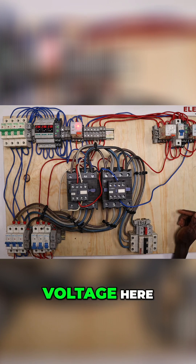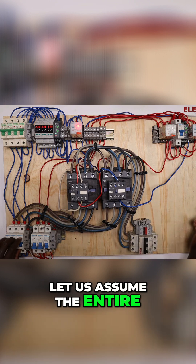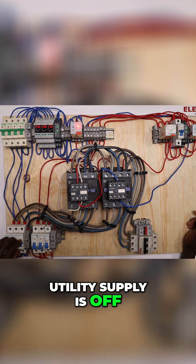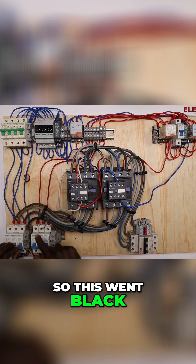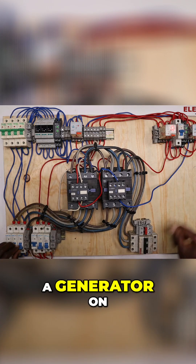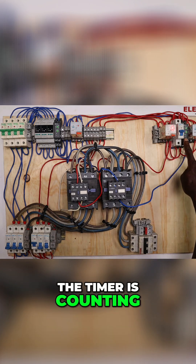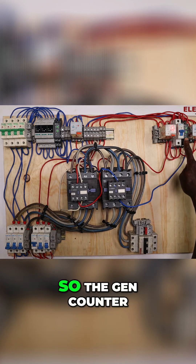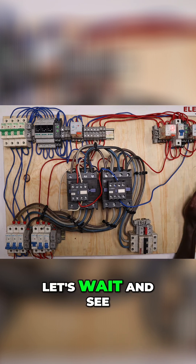Let us assume the entire utility supply is off. The supply went dead and we have the generator coming on — the generator relay is on. The timer is counting; let's wait and see.